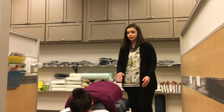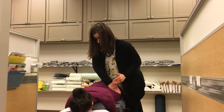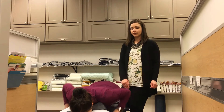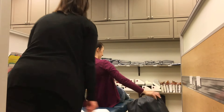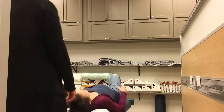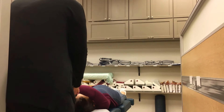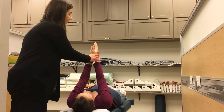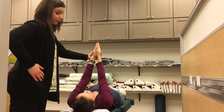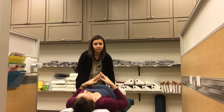And then we're going to work out the piriformis. We're going to have her flip on over onto her back. The left one's shorter, so that means the left piriformis is really tight. So we're going to go ahead and release that left piriformis.